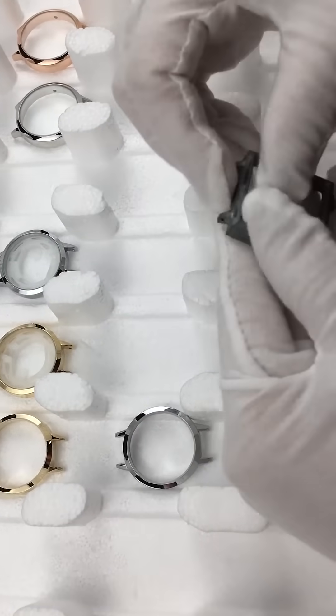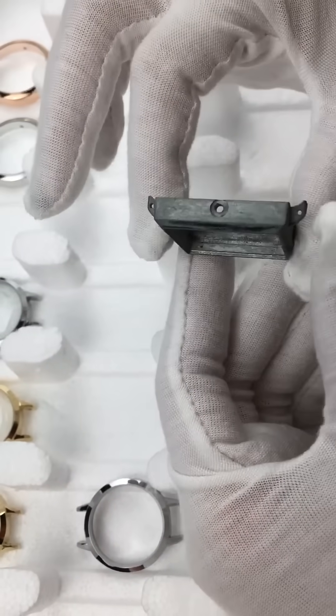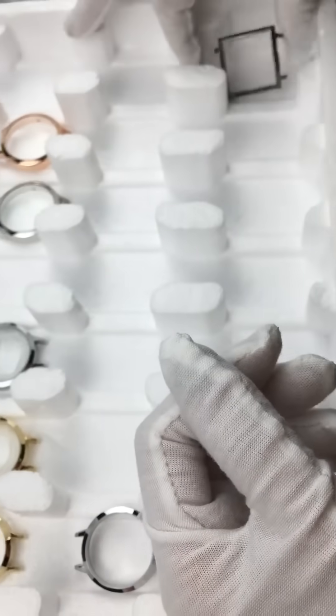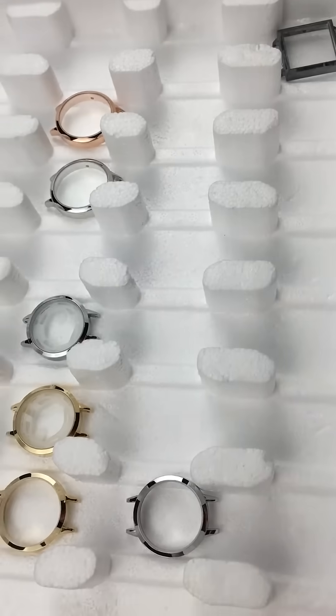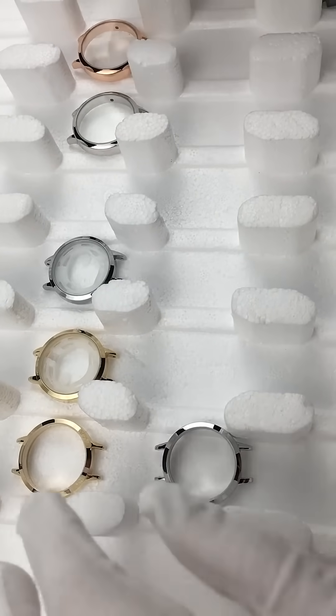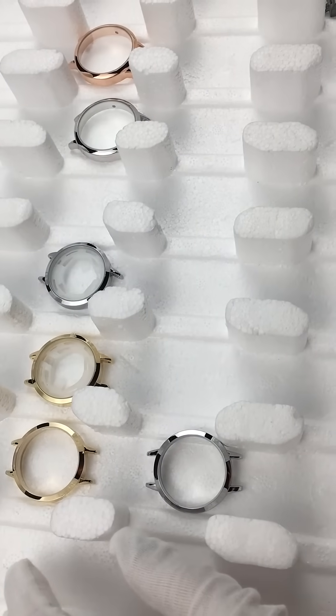There is also a blank case — not done anything on it, it's a spare one. I'm looking forward to hearing the feedback about them. Thank you, thanks for watching!